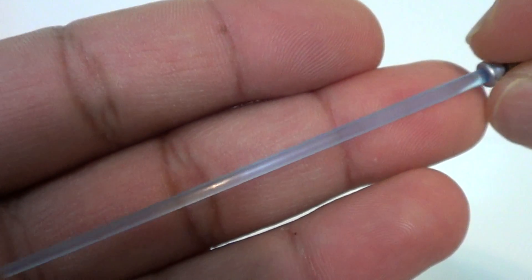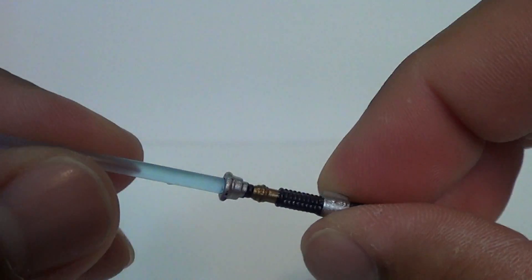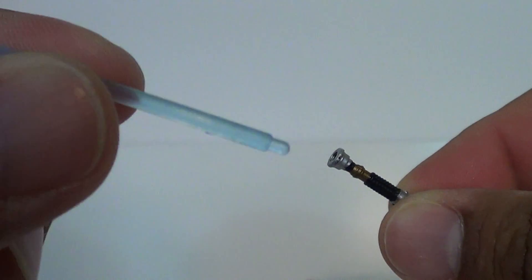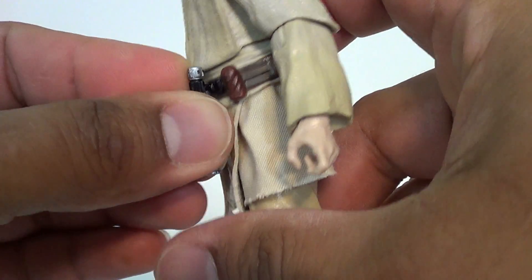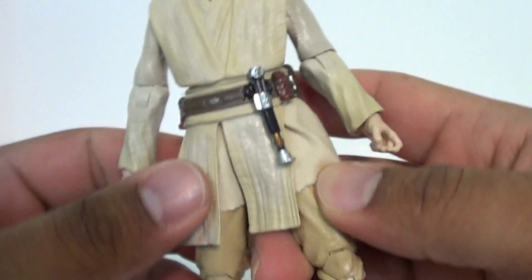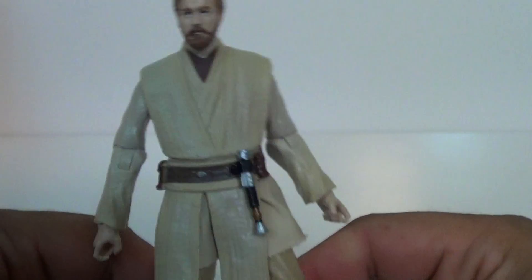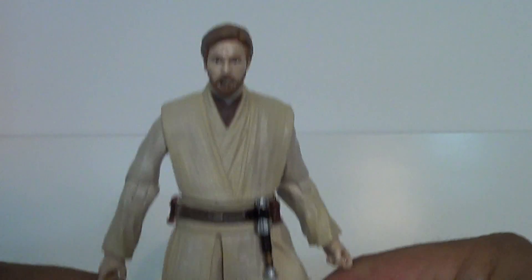He has a small hole here that corresponds to his accessory. We've got his lightsaber here — I love the lightsabers in these lines, but this blue is really pale, a lot paler than the lightsaber that came with X-Wing Luke. You can just pop that right out; it goes into that little pin, and you can take the lightsaber and pin it right into his belt. Obi-Wan is a great addition, but is he that exciting? Not really.